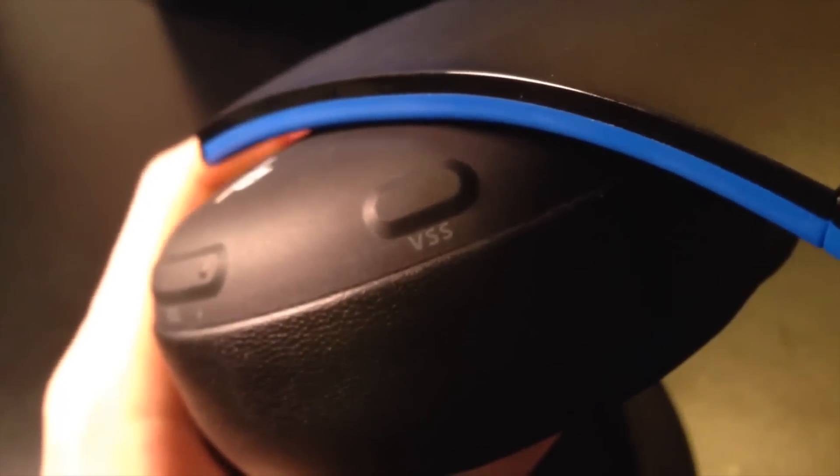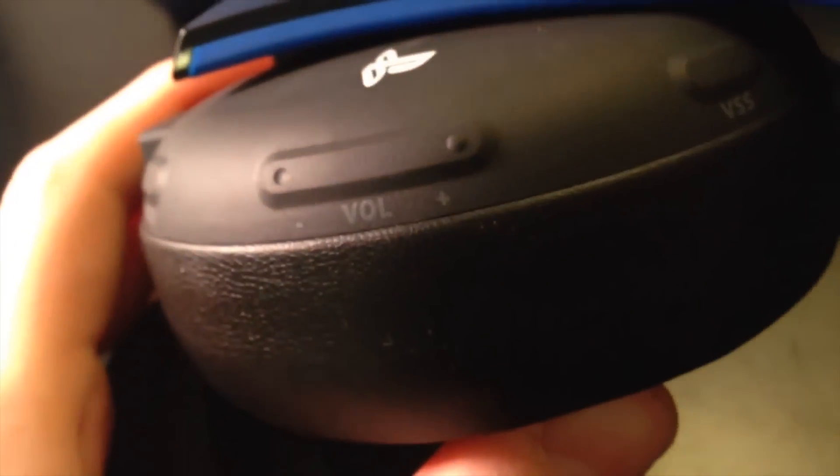On the sides over here it has the little PlayStation logo. The left ear cup is where most of your stuff is. You have the virtual surround sound button — that is what you press when you're using the PS3 and the PS4 to get that virtual surround sound. The volume up and down rocker right there on the side.